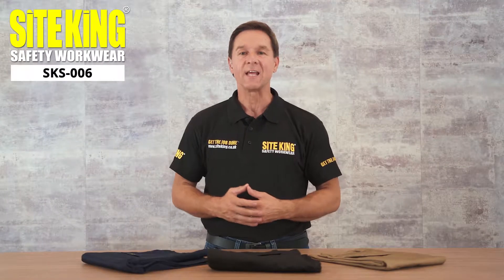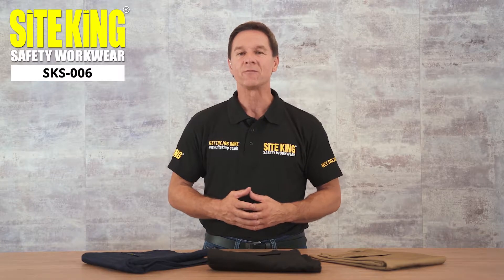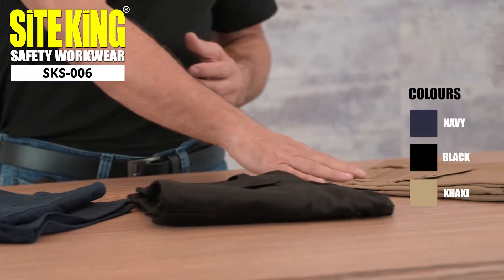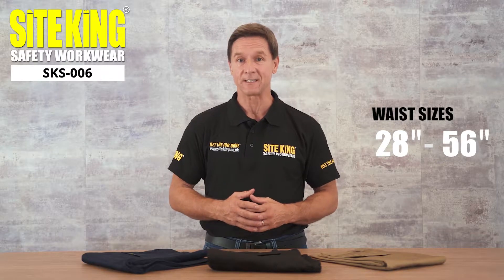Our cycling SKS006 cargo shorts are perfect for use in warmer conditions. The shorts are available in three different colors: navy, black, and khaki. These cargo shorts can be bought in a variety of waist sizes ranging from 28 inches up to 56 inches.